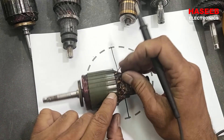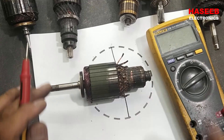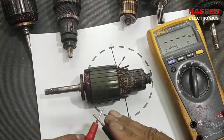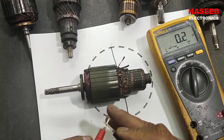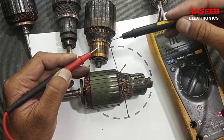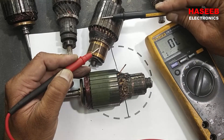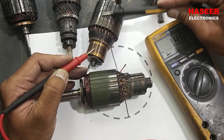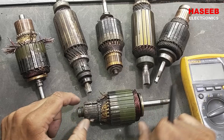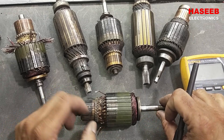It will not allow to touch this wire to the body, so we have to test the insulation. Set the multimeter to ohms or continuity, connect one lead to the commutator and the second lead to the body. If it shows a reading, it has a short winding.